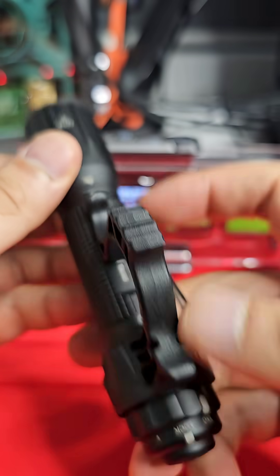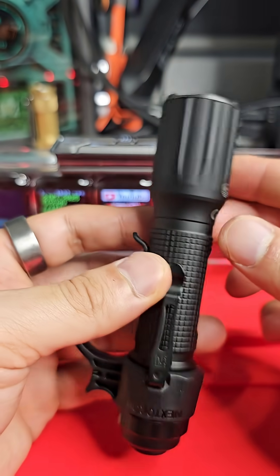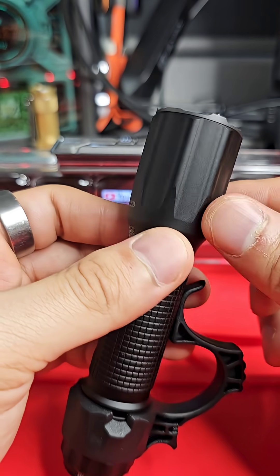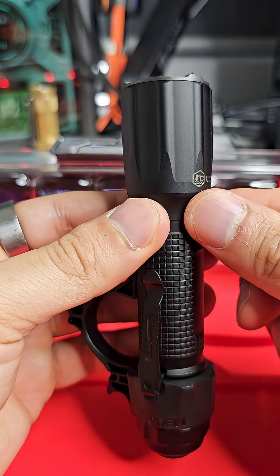The light can output that 2200 lumens for longer without stepping down, which I think is a game changer with a small flashlight like this. Of course, once the material melts in there, it's going to act as a normal conductor.